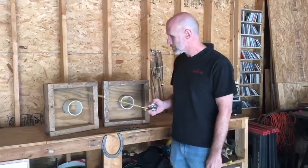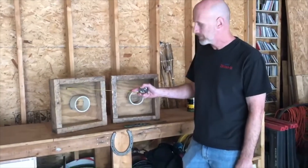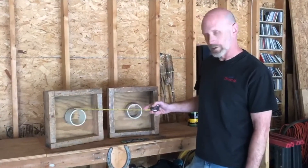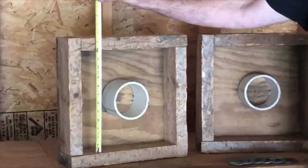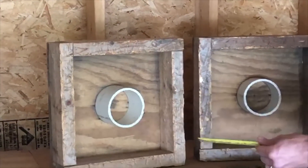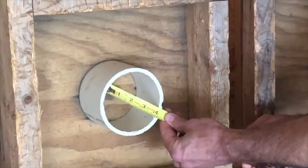The washer boxes he made at the time had a three-quarter inch plywood base with two-by-four sides and a regular PVC pipe in the middle. The key dimensions of this box are 12 inches on the inside in both directions. The pipe is four and a half inches OD and just under four inches inside.